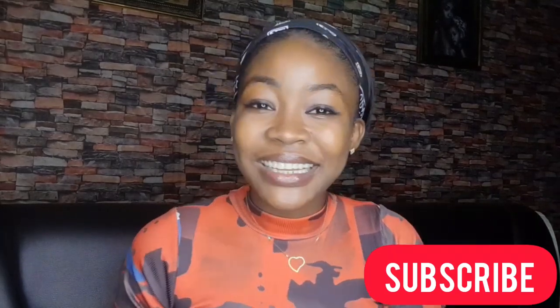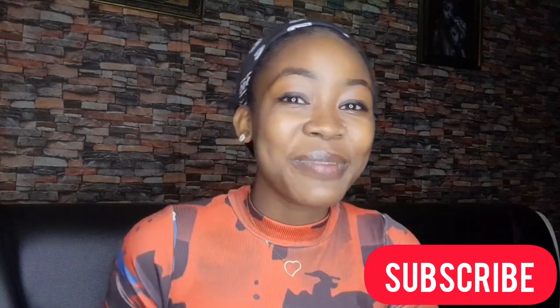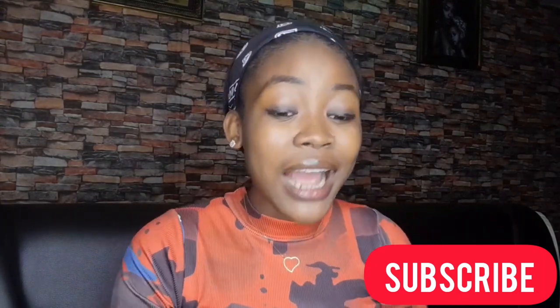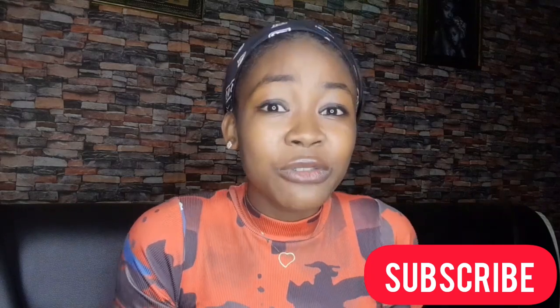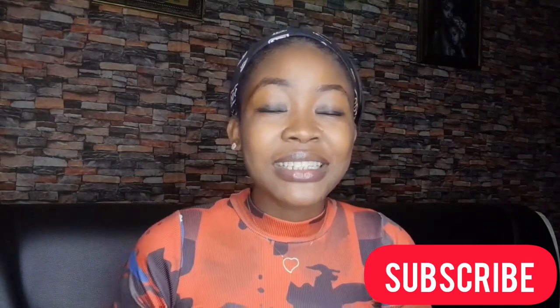Hey guys and welcome back to my channel. If you're new here my name is Uday Favorite Chimwendo, and I welcome you to my channel. If you're already part of this family, thank you. I want to use this time to appreciate you guys — thank you for the likes, the comments, the views, and for always coming back to consume my videos. I so much appreciate it.